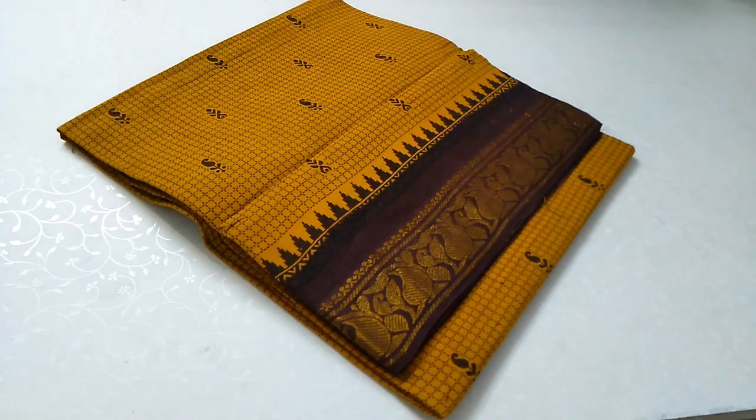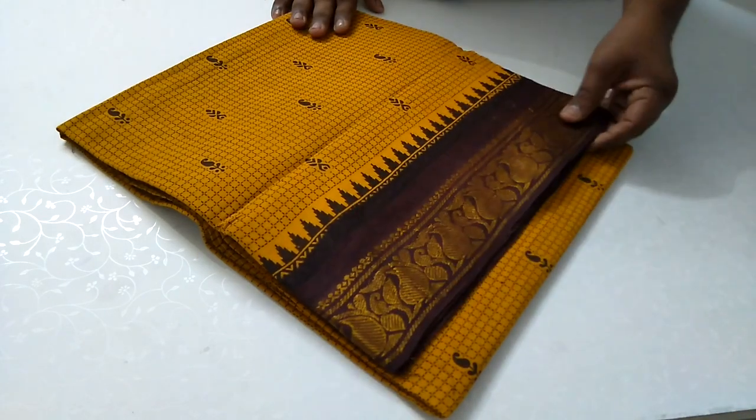Friends, I'm Karthikeyn from SKS Garments. We have regular sari updates on YouTube. Now I'll show you a new sari model.